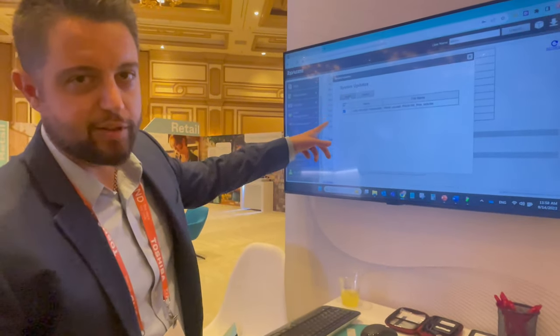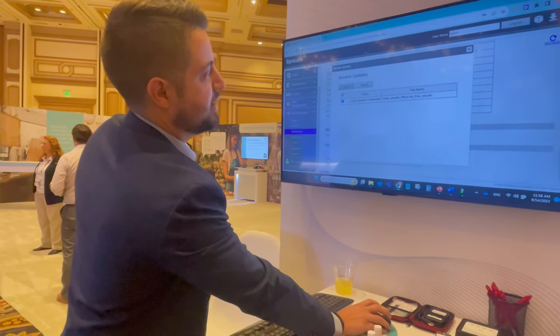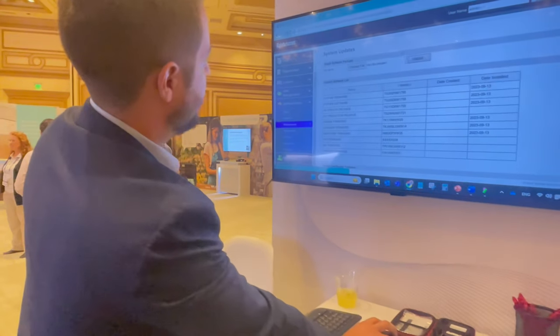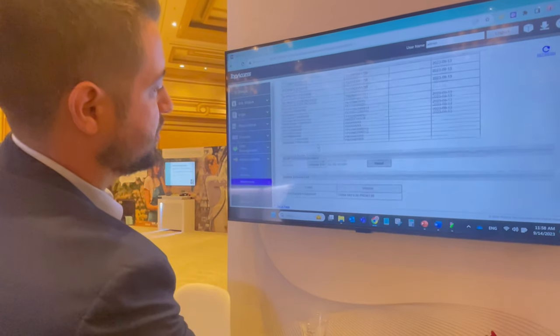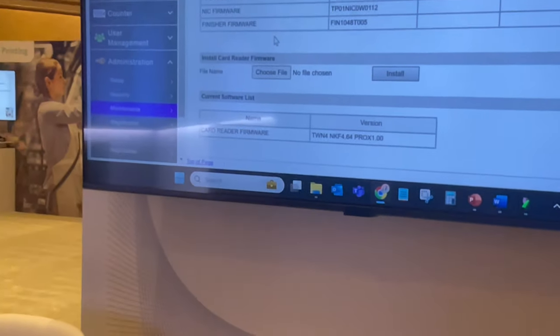It's just going to install this firmware now — it'll take a couple seconds. This dialog box should go away as soon as it's done. If I hit refresh and scroll down, you'll see here it says Prox — that's just the name of the firmware I gave it.